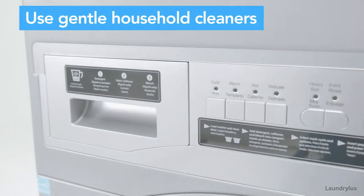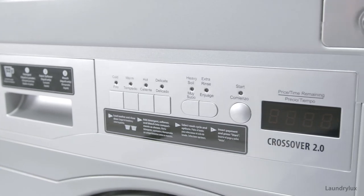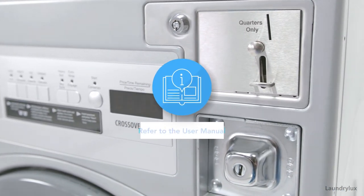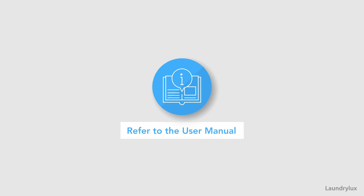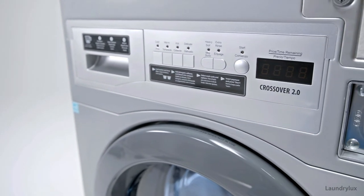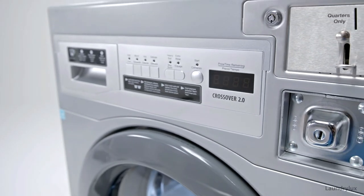You can use gentle disinfectants or household cleaning products to clean the exterior of the drum. For more information on how to properly sanitize the washer's drum, refer to your user manual or reach out to one of our laundry experts.